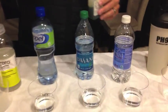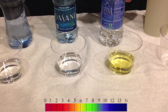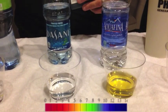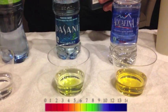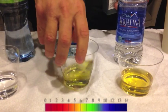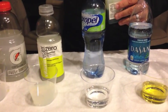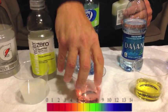Starting with the Aquafina — just put a little bit more to get a better color — very acidic. The next one is a very popular brand water and also that one is very acidic. Now we go to the popular Propel. People like to take that to the gym, I see it all the time. Wow, that one is even more acidic.